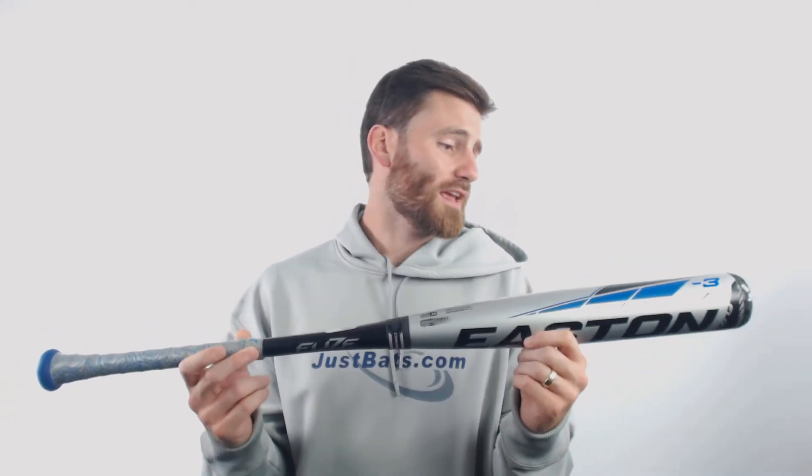What they're trying to do here is create a hybrid bat that is going to be very balanced overall. This bat from Easton is a new model. It's got the 360 engineering on it, so it's going to have that barrel tuned precision. And I think if you're interested in a hybrid two-piece BBCOR, this is definitely one to consider.